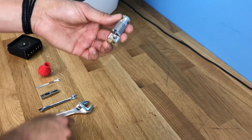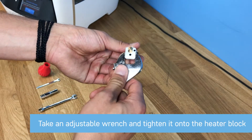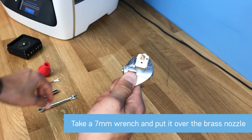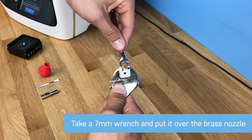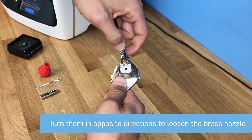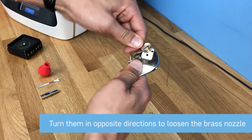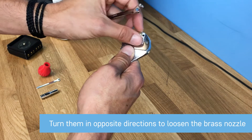Now that the hot-end is free of the heater cartridge and thermistor, grab an adjustable wrench and put it over the heater block as tight as you can — you want a nice grip on it. Then grab a 7mm wrench and put it over the brass nozzle. Turn counterclockwise with the 7mm and clockwise with the adjustable wrench — opposite directions — and you'll see it loosen the brass nozzle. Then hand-twist it off.